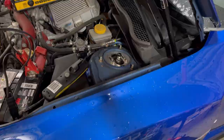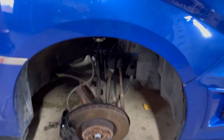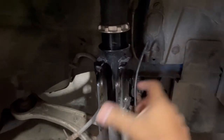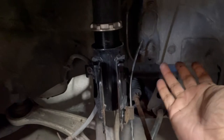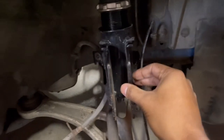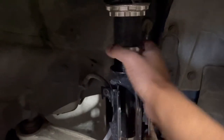Mystery solved — once I got that bolt out, the whole axle dropped right down. Now I can easily continue lowering the perch collar. The distance from the perch to the collar is how much I'm raising the car — counterintuitively, I'm lowering the collar but raising the car. Judging by where I was sitting, I want to raise it at least an inch, then move the lock collar down and lock it in.